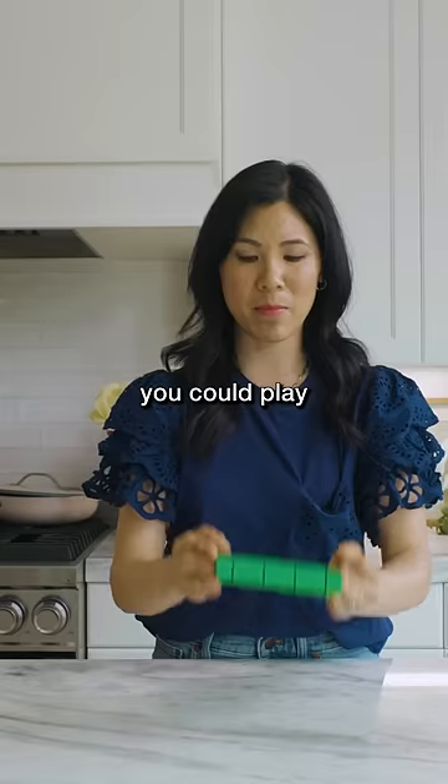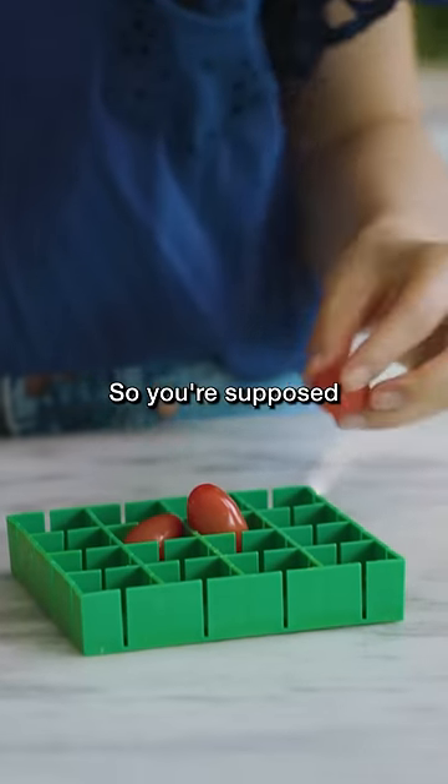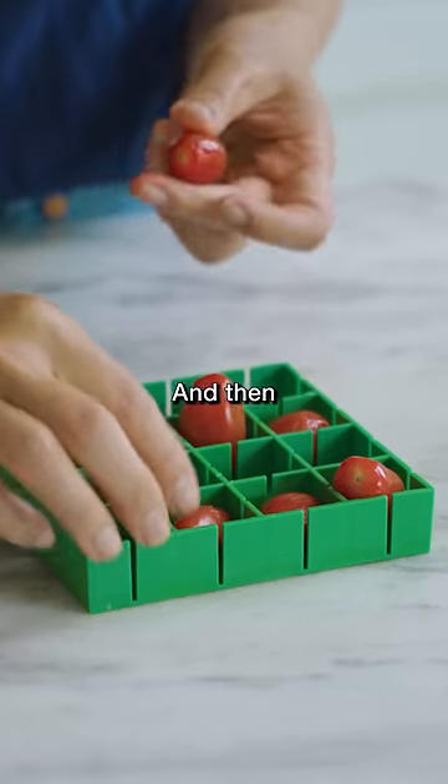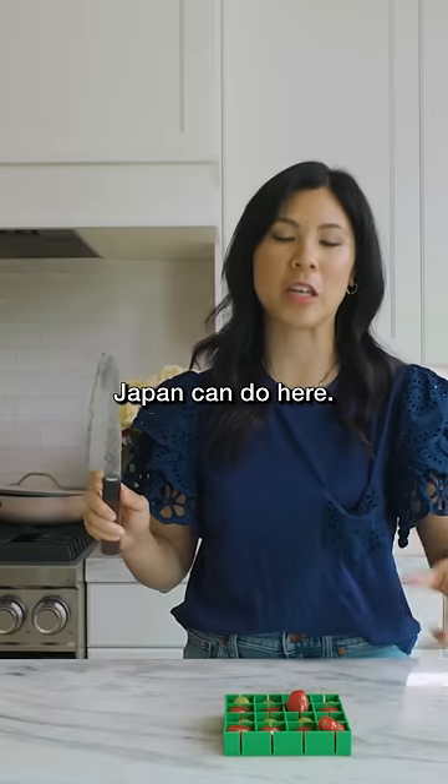This looks like a game board that you could play tic-tac-toe with your tomatoes. You're supposed to be able to put your tomatoes in this thing, or grapes, and then you can cut them easily. Let's see what the sharpest knife from Japan can do here.